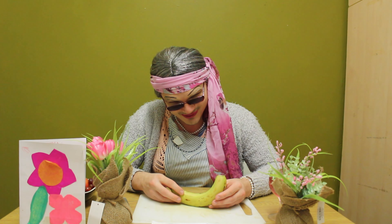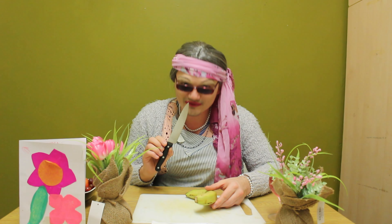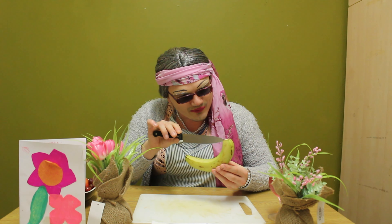On today's Into the Kitchen I am going to demonstrate to you how to make a succulent special Mother's Day fruity salad just for your mother, stepmother, grandmother, great grandmother, or even great great great grandmother.